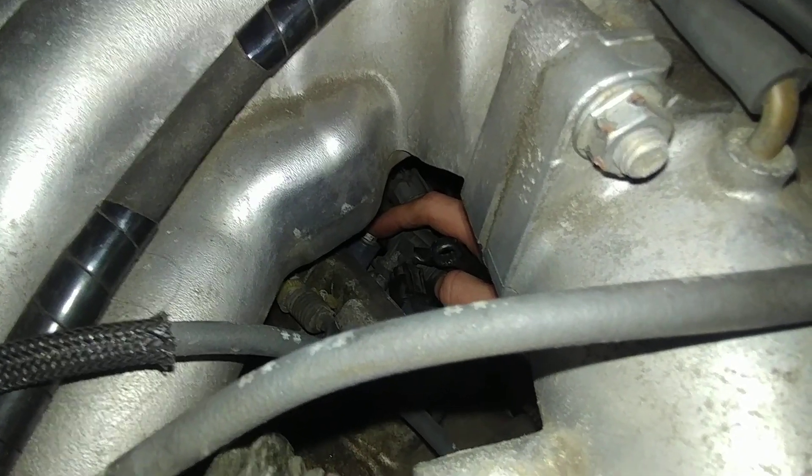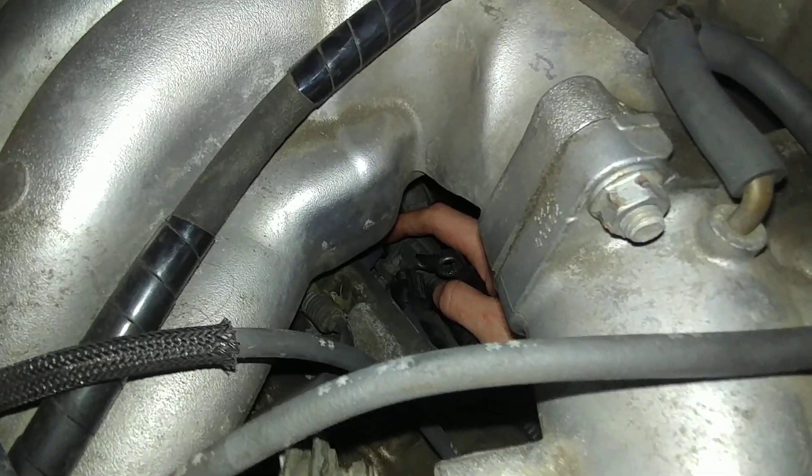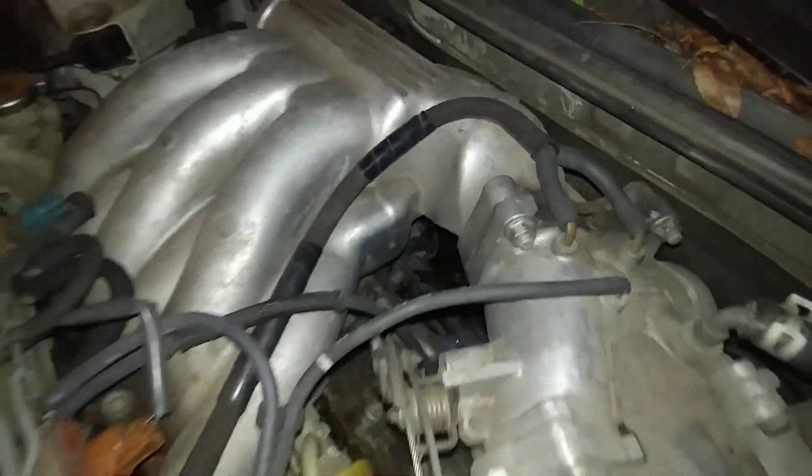I believe you can actually get all six of these coils without taking any of the intake, throttle body, manifold, or anything apart. I just wanted to share this in case anybody was looking for ignition coil replacements on the other cylinders that I have not replaced yet.